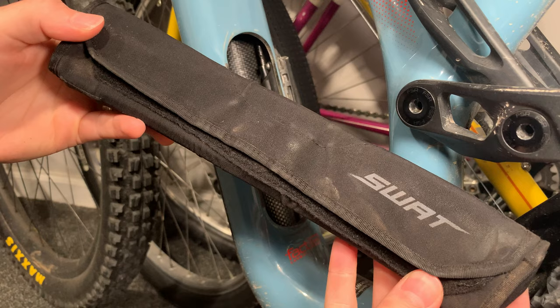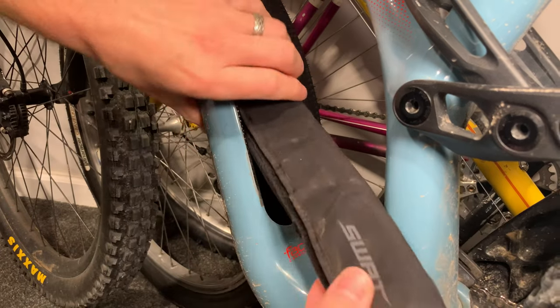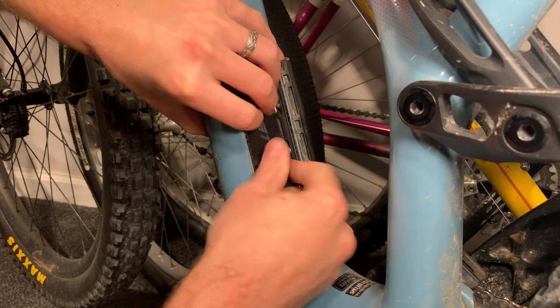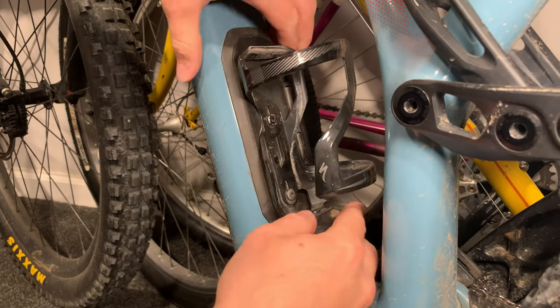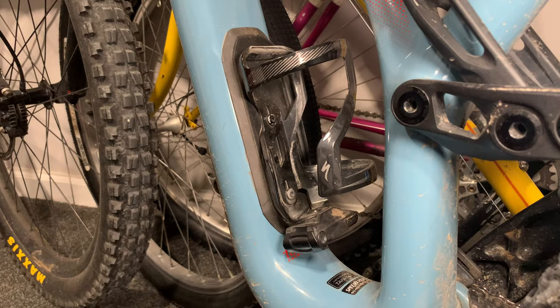Since I always ride with Katie, which is my wife and the other part of this channel, she has a swap box in her Specialized Stumpjumper where we just tuck this little tube away - it doesn't rattle around or make any noise, super compact, and she doesn't even realize it's there. So she carries that, I carry all the other tools, and that's something I highly recommend if you're riding with somebody all the time - distribute the different weight of the tools. Make sure you have a tube with you; it's gonna save your life.